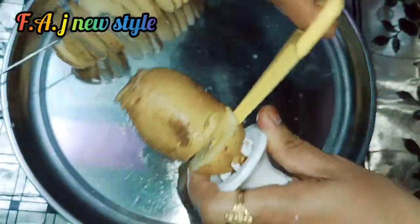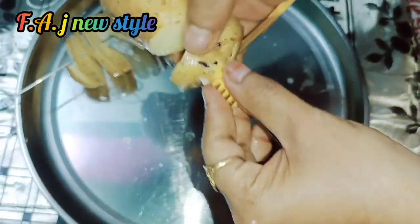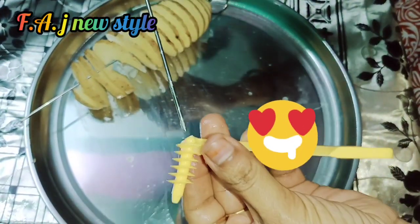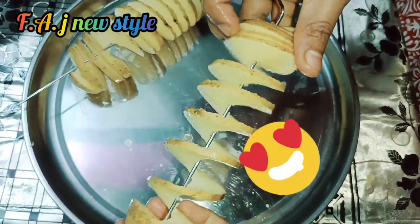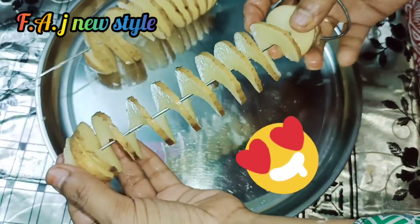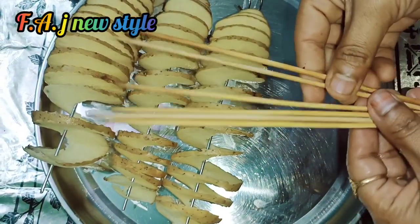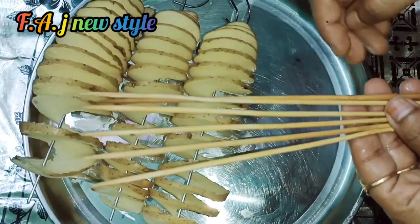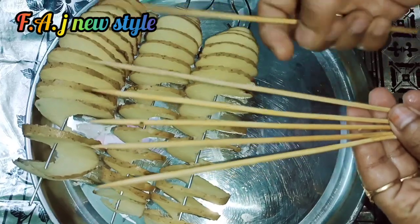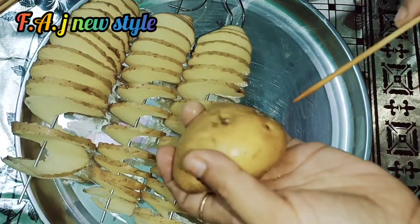Now we are ready for the spring potatoes. We need to wait for the machine, then set the machine. We need to set the stick in shop. We need to set the stick in the center.